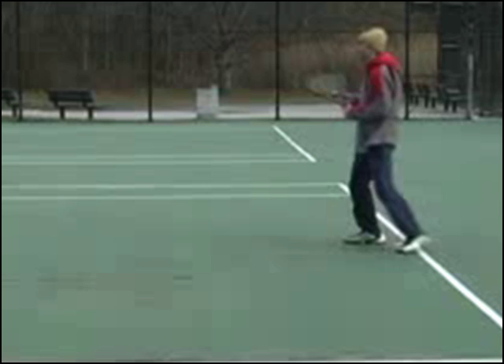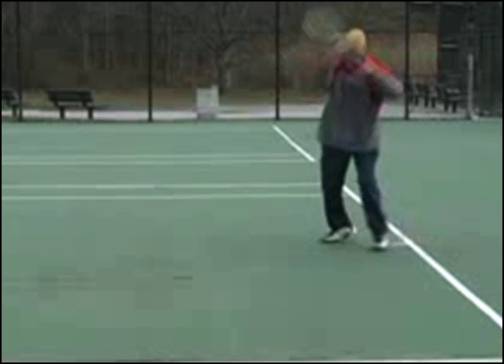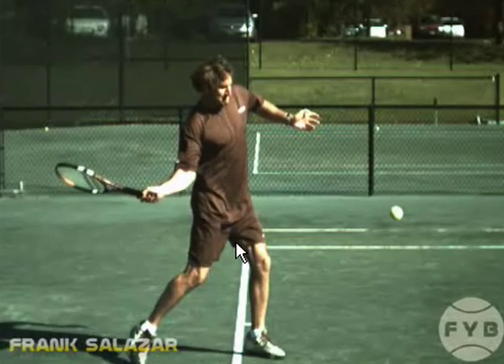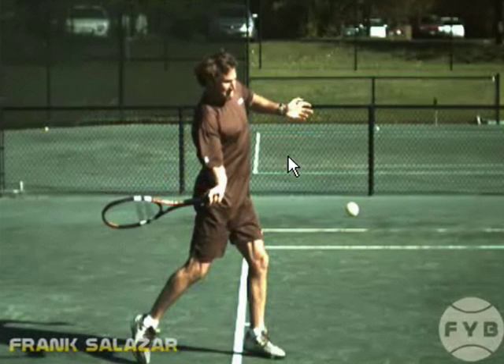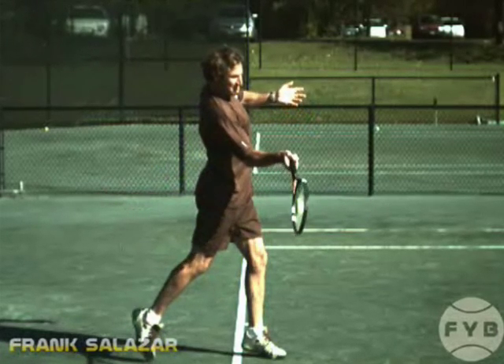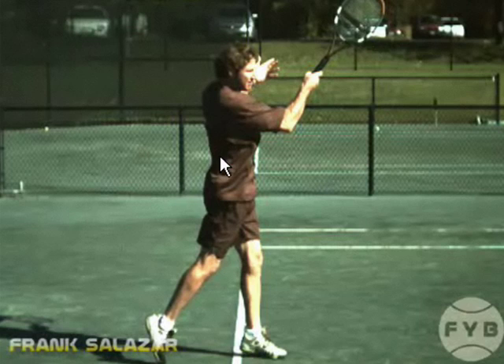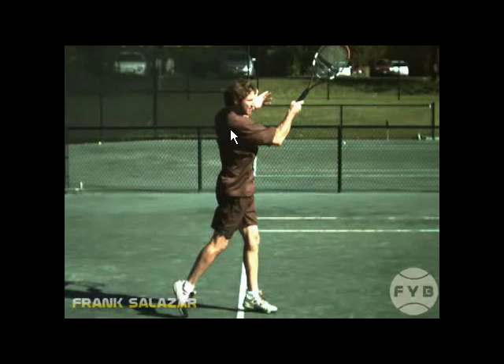Finally, let's look at your weight transfer on the forehand. Your weight stays back a little bit too much as you hit into your follow-through — you're kind of leaning back. The weight is on your front foot, but your upper body is angled back when you want it forward. Using that same clip of Frank, here he is swinging to his contact point. He's much more upright; his weight is coming forward when he's swinging to the tennis ball, and through contact he stays upright. His body continues to move forward into the court a little bit. You want to work on getting your weight into the court as you hit.